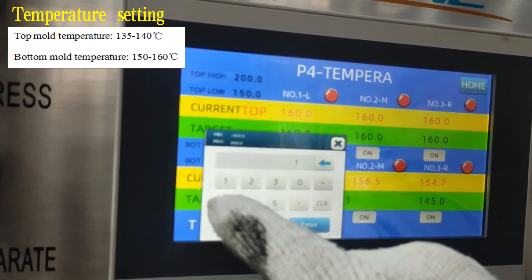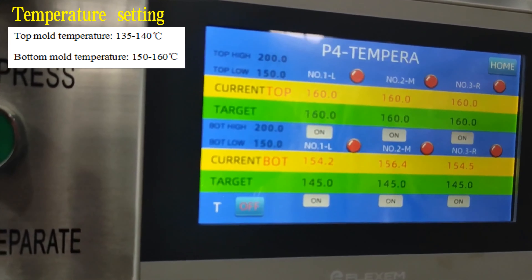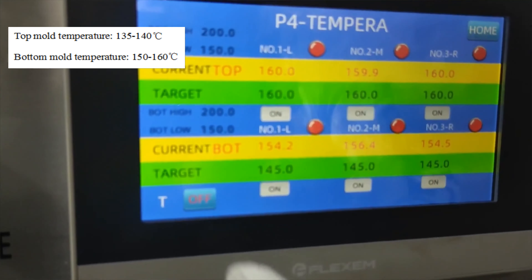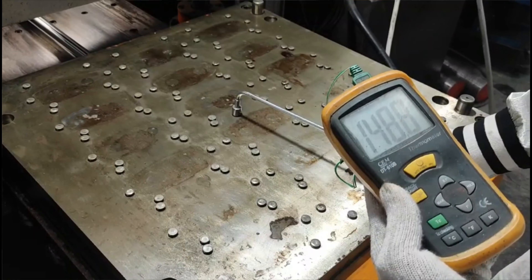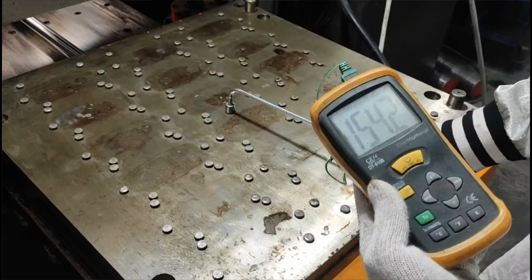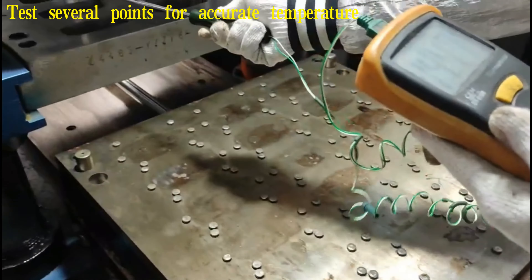The video is only a demonstration of the temperature setting, not the temperature requirements of this model. Step 2: Measure the real temperature of the top mold and the bottom mold with a thermometer, which is very important for pressing.